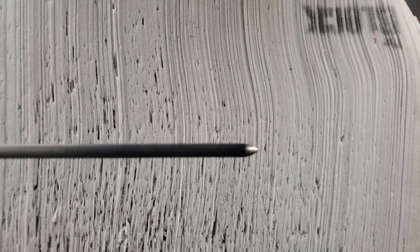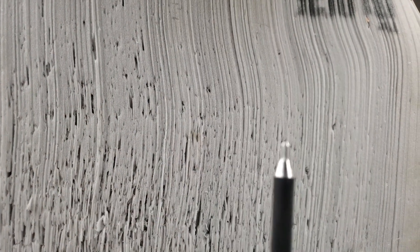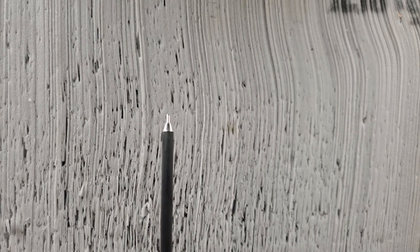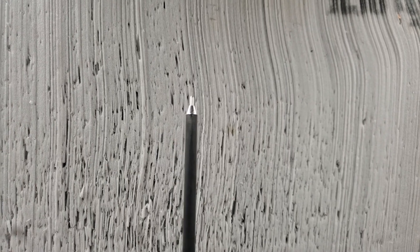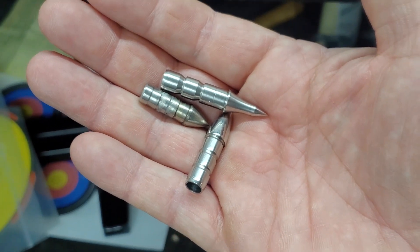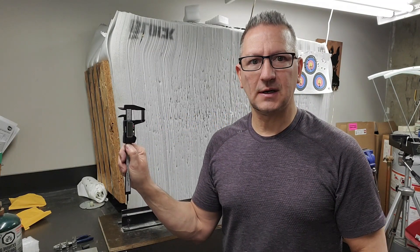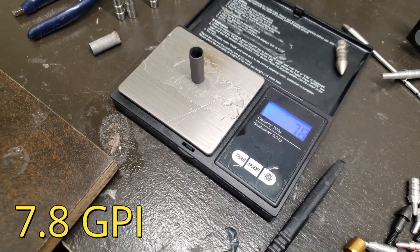It has a glue-on bolt point. I'll do some testing against my Superdrive. What I need to figure out is the arrow's grains per inch. The shaft came in at 32 inches, so I'm going to cut an inch down and see what it weighs. Here are three styles of points made for these arrows, each weighing 120 grains. I've cut one inch off the arrow and I'm going to weigh it — and there we have the answer: it's 7.8 grains per inch.